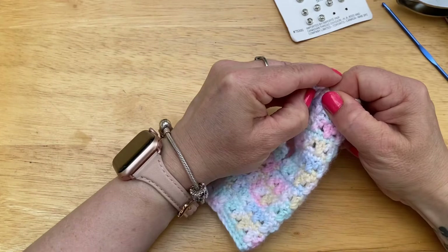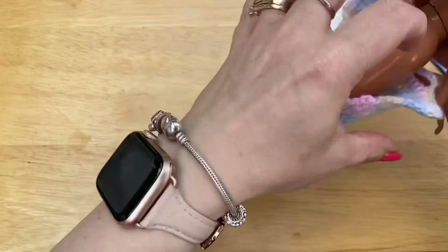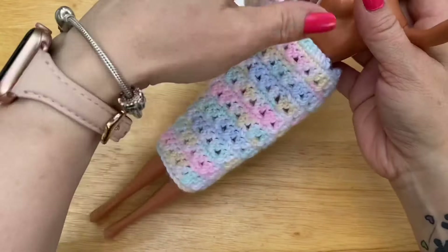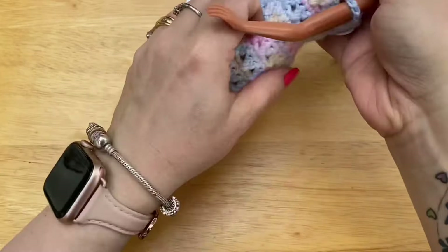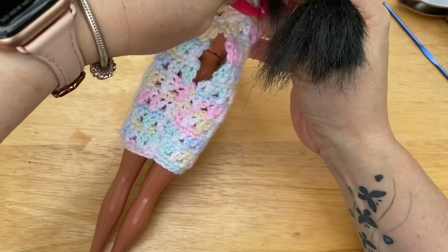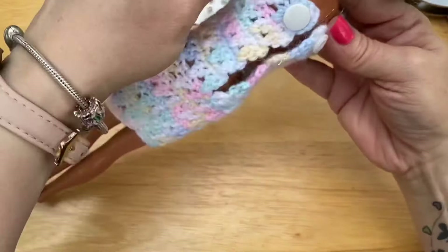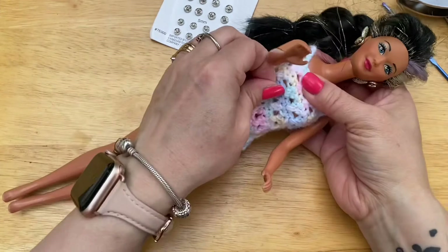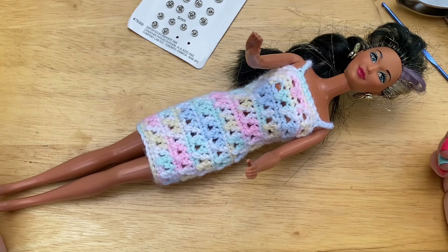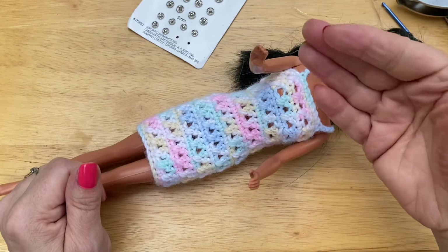Now let's put Barbie in her new dress. Watch those thumbs — those thumbs always catch on the yarn. Pull it up and then do up your snap. And there we go — there is your Barbie dress! Isn't she pretty? I hope you like this video. Hit the like and subscribe, and watch for a new video every Thursday. Thanks so much for watching. Have a great day — bye now!